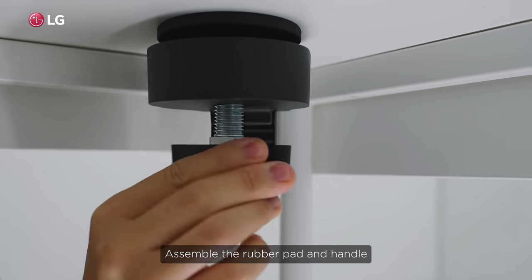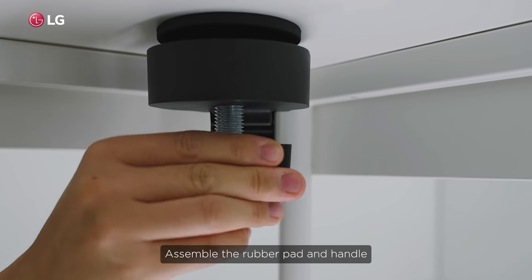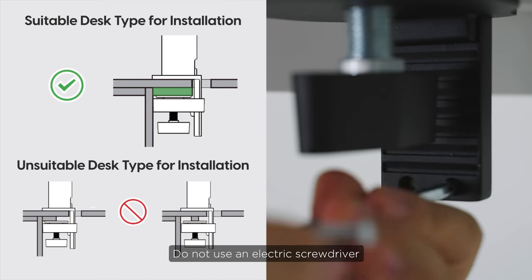Assemble the rubber pad and handle. Do not use an electric screwdriver.